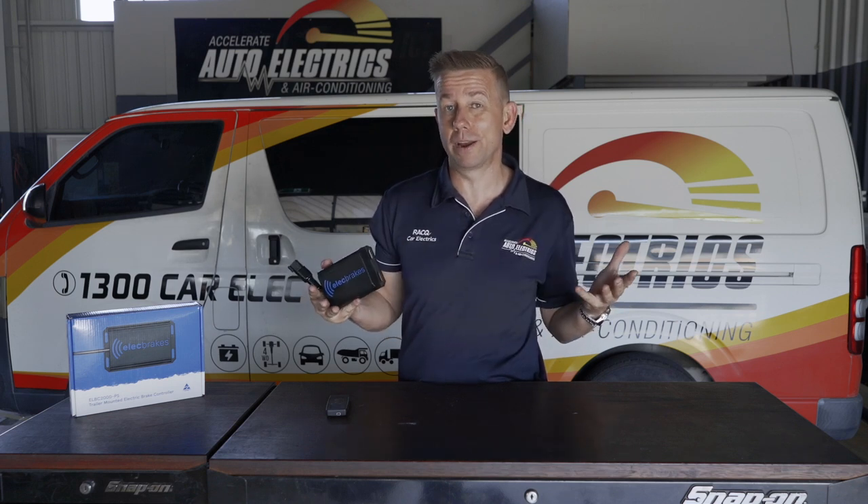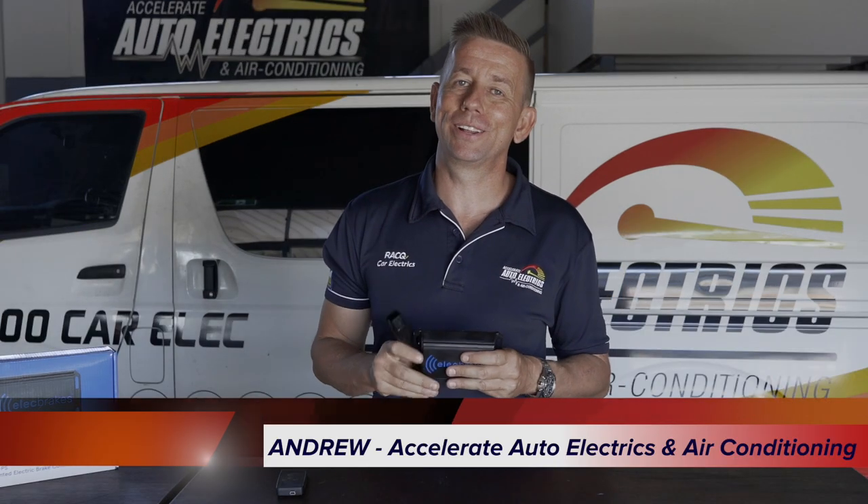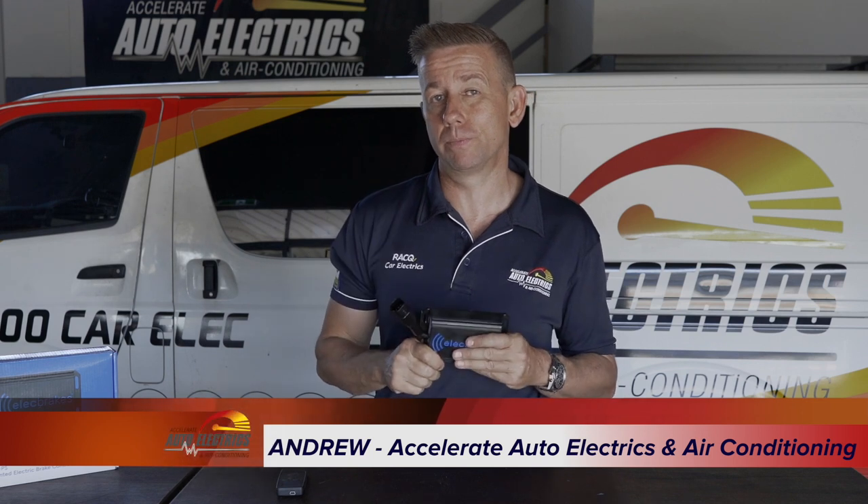Do you want to tow your caravan with multiple vehicles and not have to put brake controllers in each one of those vehicles? I'm Andrew from Accelerate Auto Electrics and I'm going to show you how this unit is going to solve your problem.